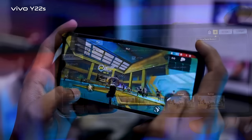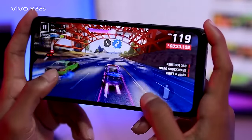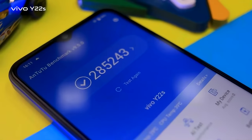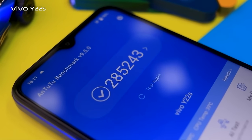Free Fire has great performance, and Asphalt 9 also has great performance. We also tried Call of Duty and FIFA Mobile. We ran benchmark tests and scored 2,853 on one of the tests.